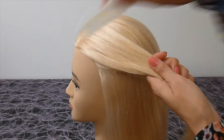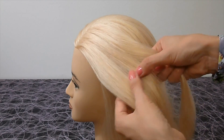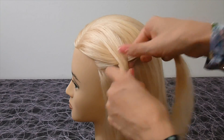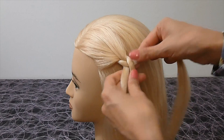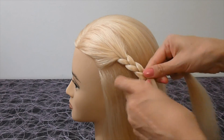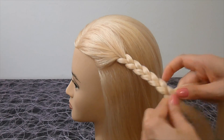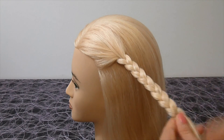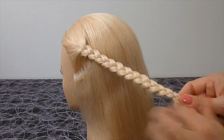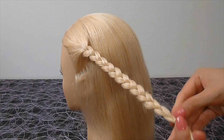Do the same from the left side. Detach a section of hair, split it into three parts and make again a braid with three strands. Secure the braid at the end with an elastic.